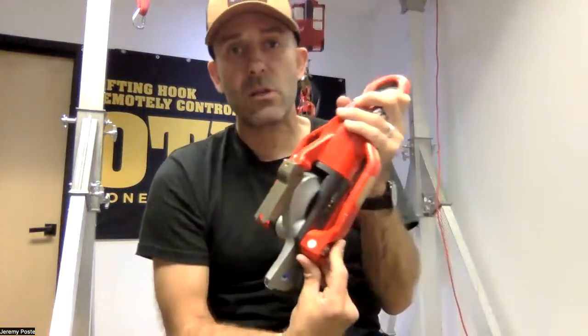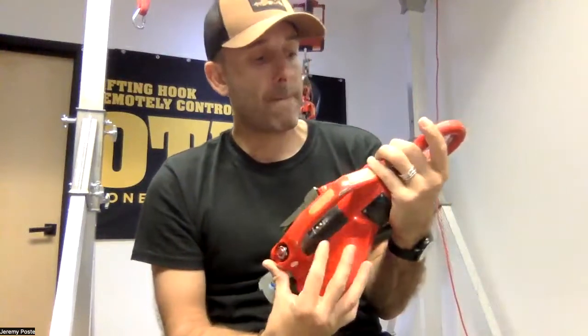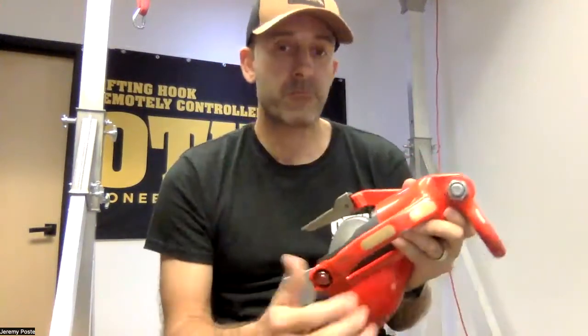The range of the hook is the same as the smaller one — 200 feet. Nothing differs from the smaller one on this. So that's it. Thank you.